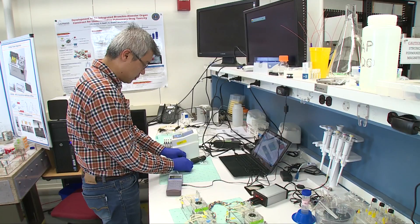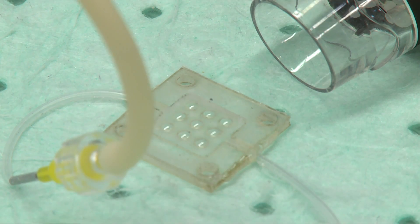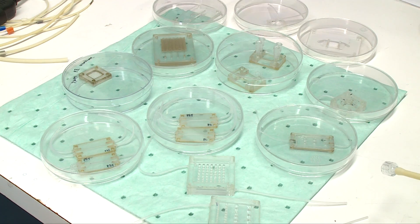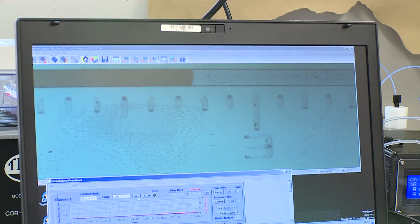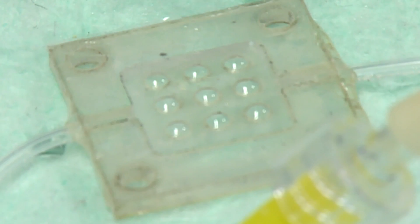We have two compartments in the lung — the bronchial and the alveolar. We have a unique structure for the bronchial component that simulates the architecture of the lung, and we are now focusing on getting the alveolar system up and running. In some aspects of this work, we are ahead of target — we've gone beyond what we were supposed to do, so we feel confident with our systems.